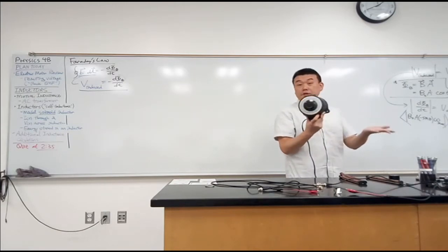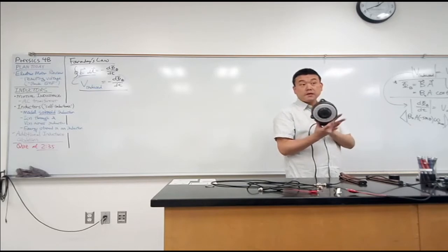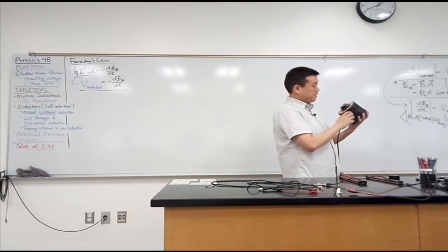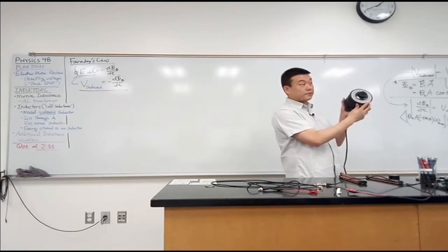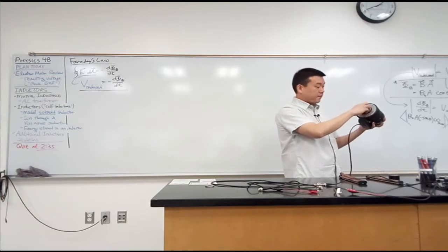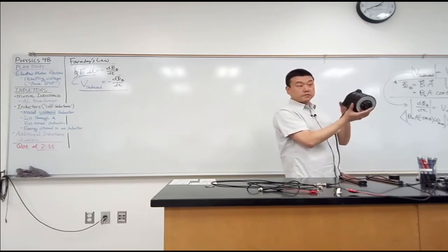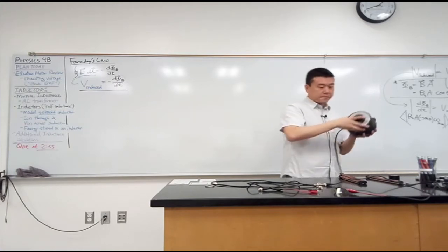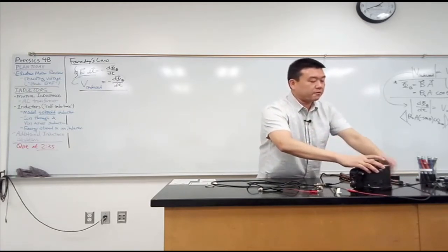Your power outlet only gives you 110, 120 volts. This, with the dial knob here, can provide up to 140 volts — I haven't tried it, but I kind of trust it. Or you can turn it down to provide much less voltage, like 30 volts. I think I can actually set this up to demonstrate that it works.